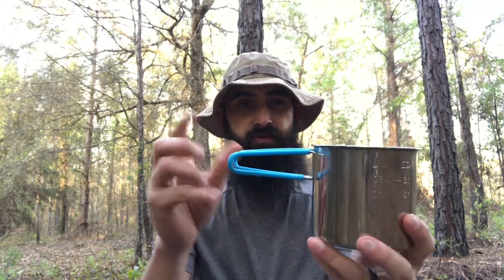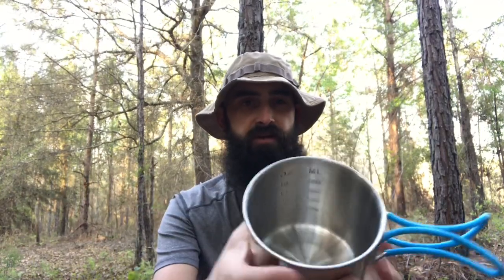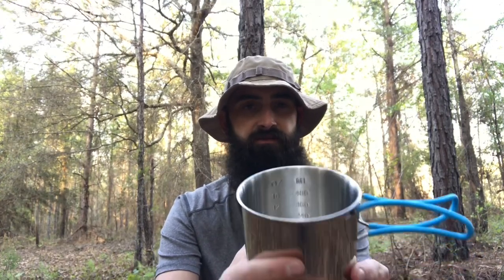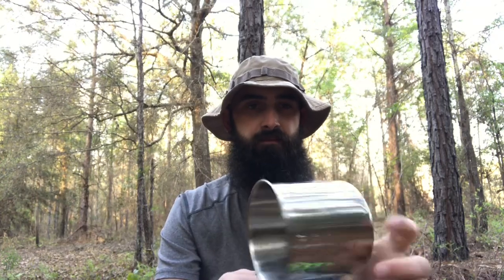We'll start with the pot. You have a stainless steel pot. According to their website, it is SUS201 stainless steel. It does have the collapsible handles that are silicone coated, and there are markings on the inside — 4, 8, 12, 16 ounces, and 122, 240, 360, and 480 milliliters. Lightweight pot, but I think it's pretty good for what it is.